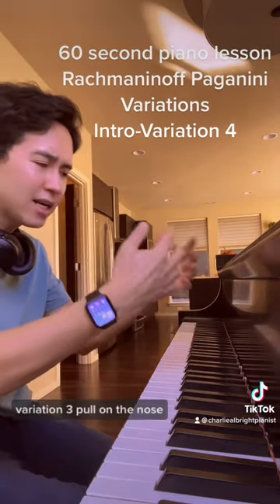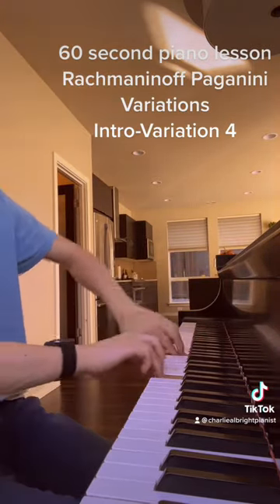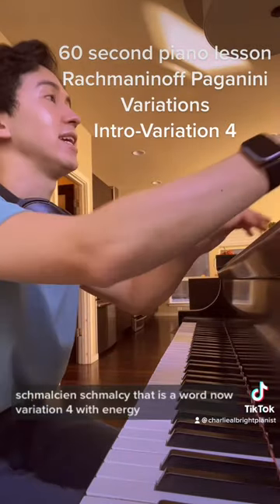Variation 3. Pull on the notes. Schmaltzy it — that is a word now.